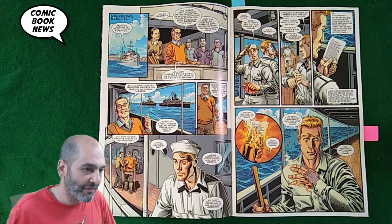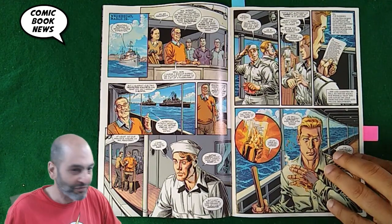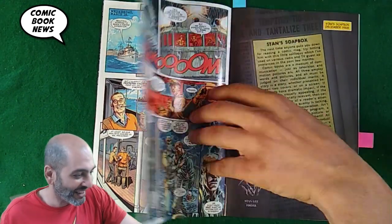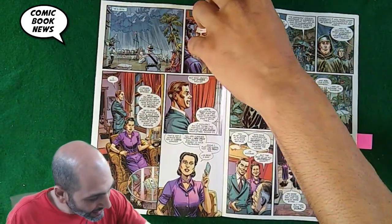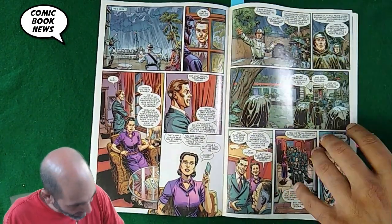It features real-life historical references to World War II, and FDR is a big character in this. But there's some stuff that kind of bugged me.